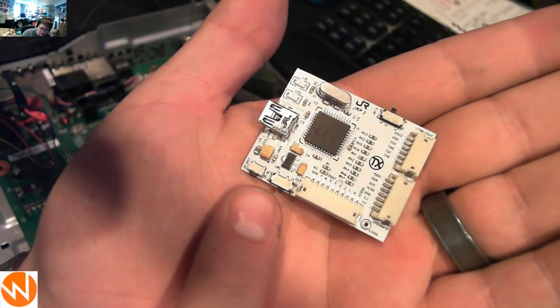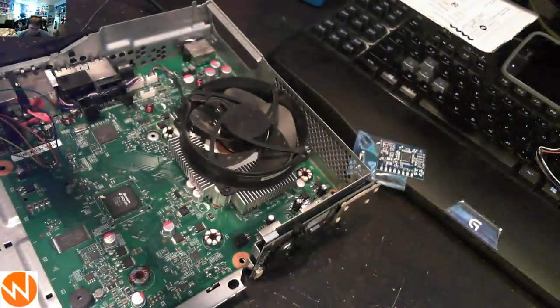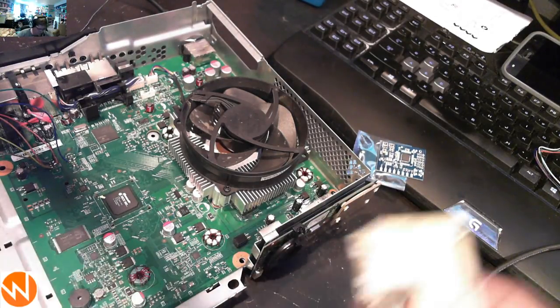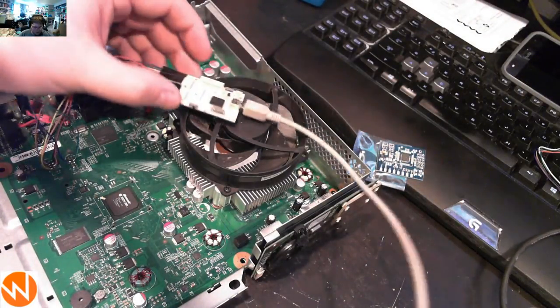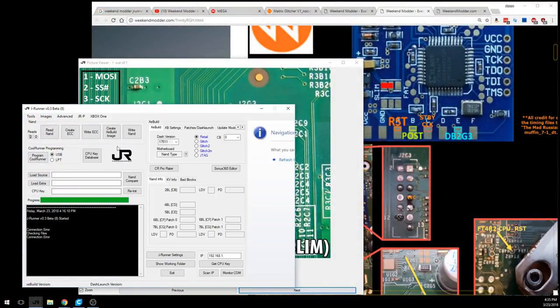The other switch position down here should be in the non-bootloader position, to the right. Go ahead and plug in the JR Programmer — drivers and instructions are on my website. There are exposed contacts on the back, so don't set it on anything metal. I like to set it on the plastic fan housing. In JRunner, you'll know the driver is correctly installed when you see the JR Programmer logo. You can hit the Query button and it should return a valid flash config.